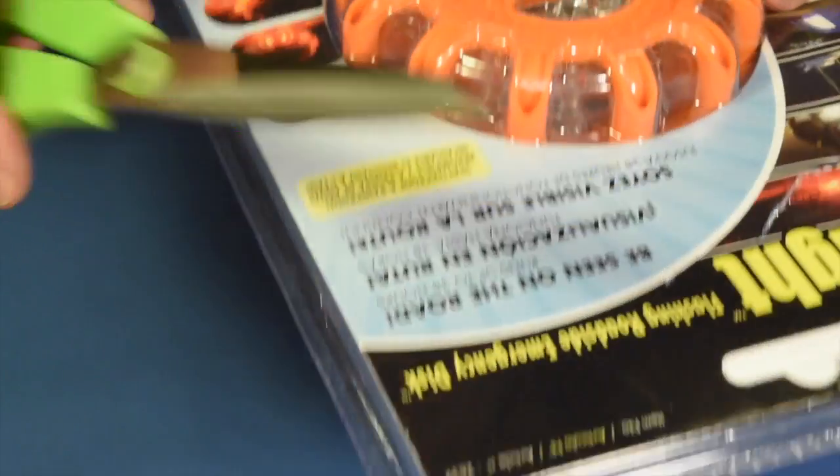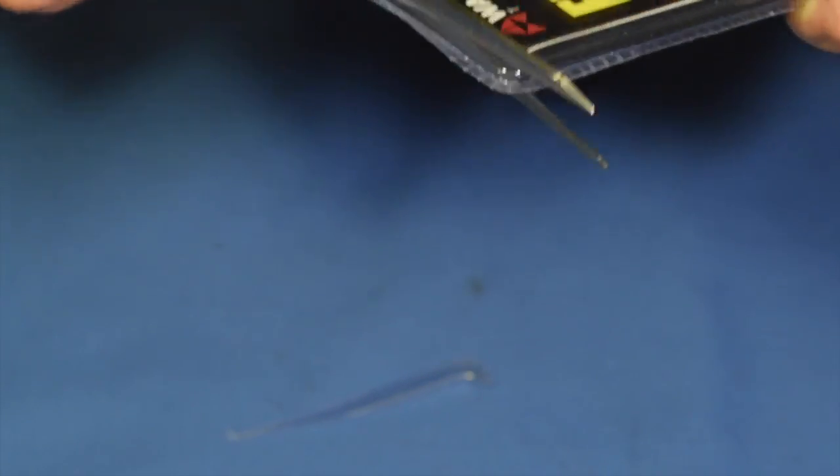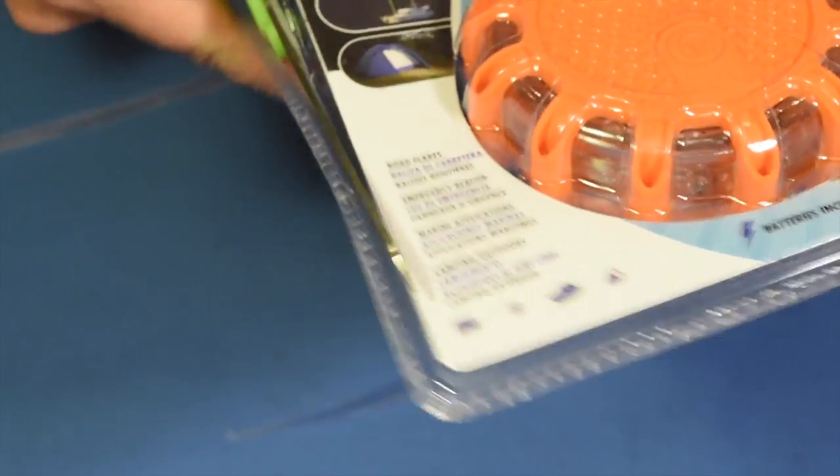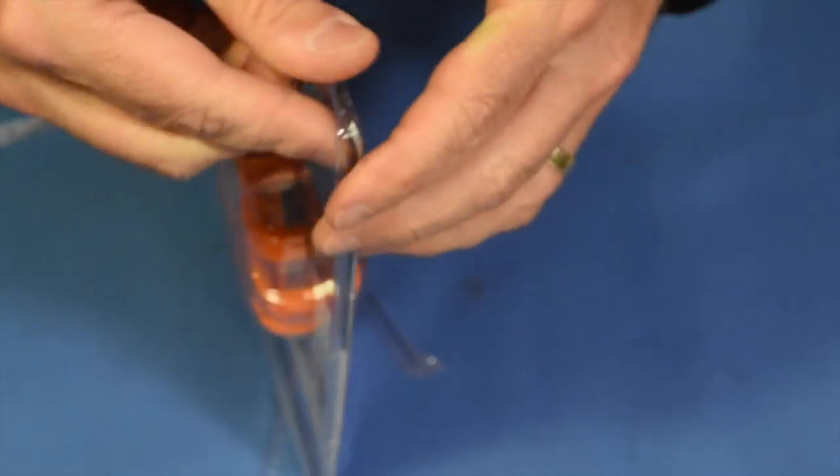Scissors — that's what I'm going to use. I'll just trim right around here and hopefully I won't mess up the instructions on the inside or any of that. This is by far easier; sometimes knives are not the best tool to use. A cheap old $2 pair of scissors from the dollar store — well, I guess then it would have been a dollar pair of scissors — works out.